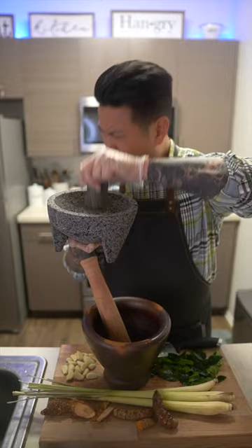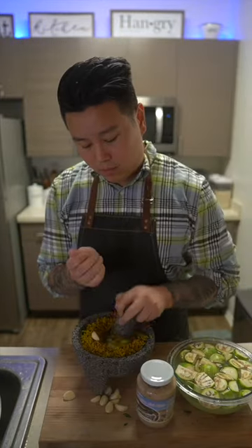Next, smash everything in a pestle and mortar. If you don't have this, you can use a food processor.